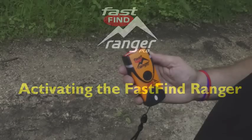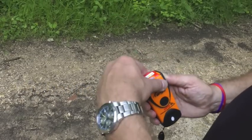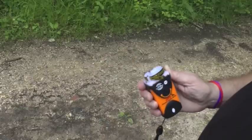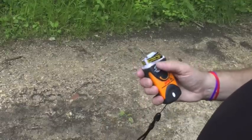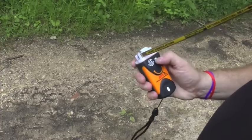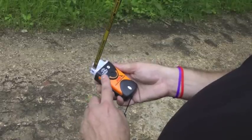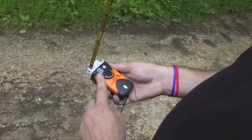Activating the Fast Find Ranger: lift the red hinged puller on the top and pull hard to break the seal and remove the cap. Unfurl the antenna and press the on button. Ensure the GPS antenna area is kept clear at all times.